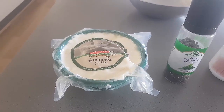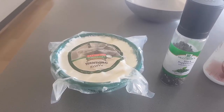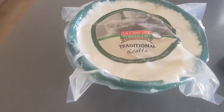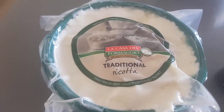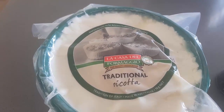Just getting ready to make up the ricotta mixture for the pastitsi. As with the pastry, the ricotta mixture is very straightforward and basic. I've got a kilo of ricotta — traditional ricotta. I get what I can get; this one's La Casa Del, but any good quality ricotta is fine.